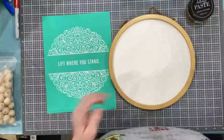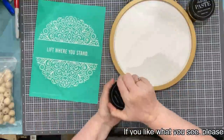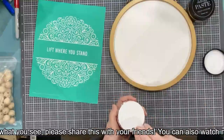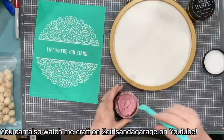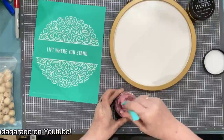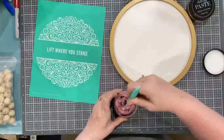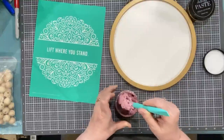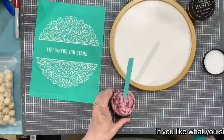Does anybody have any questions while I'm getting this all ready? Like always, I'm going to stir up my paste. My marvelous — this is a new one I haven't even used. It's a color I do like to use and I like to say it. Looks like I'm gonna have to add some water to it but let me get this stirred up good first.